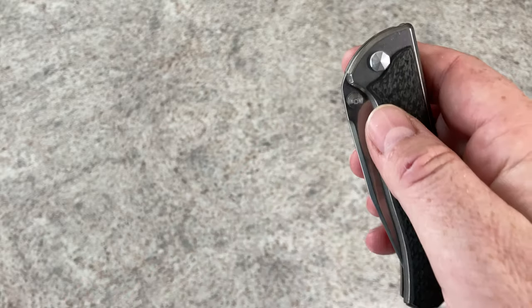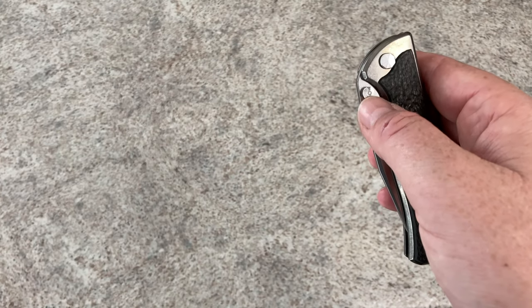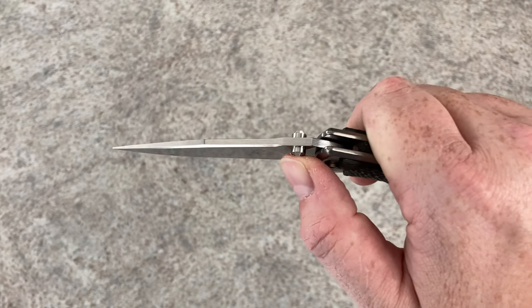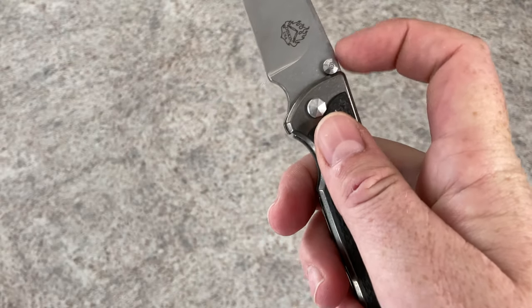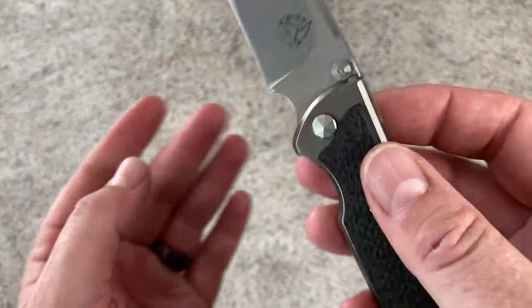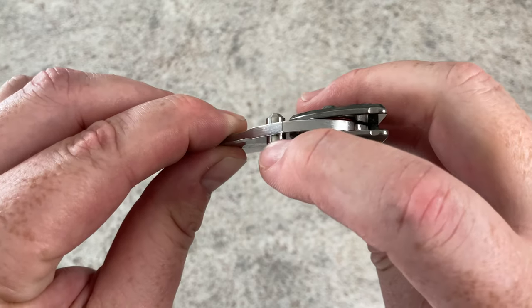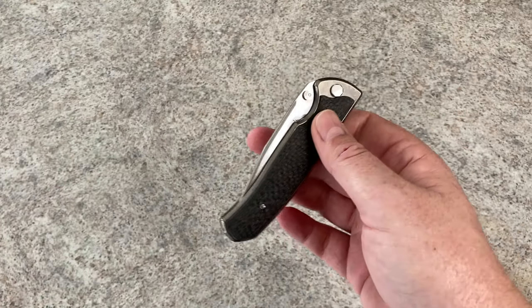The thumb stud — I wish it was further down, and I said that in the Spider Monkey video I shot earlier today — but you can't do that with this knife. The thumb stud is actually the stop pin. That's where it touches up right there — that's your stop pin, just like on a lot of Striders: external stop pin, no internal stop pin. These thumb studs strictly act as your stop pin.